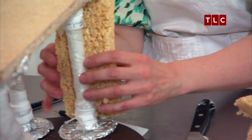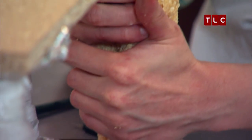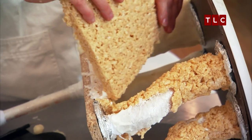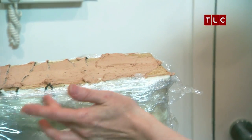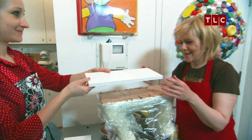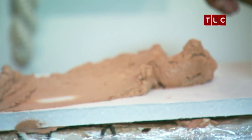Meanwhile, Kate begins molding the dog's legs out of cereal treats. Once the treats start to sit up, she can carve them away so it really looks like the shape of a little puppy belly. They put some icing on the base, and the cake will go on foam core rather than directly on the board.